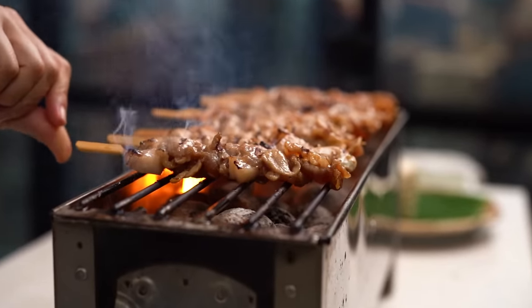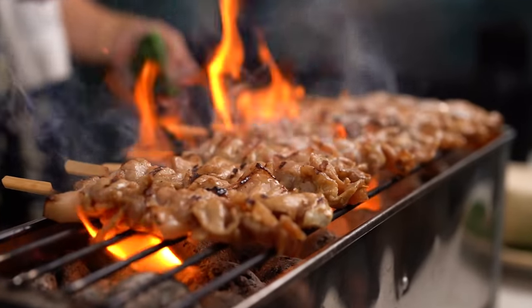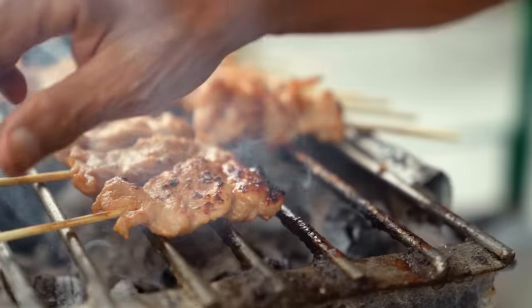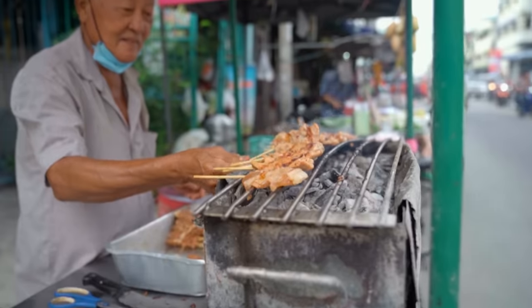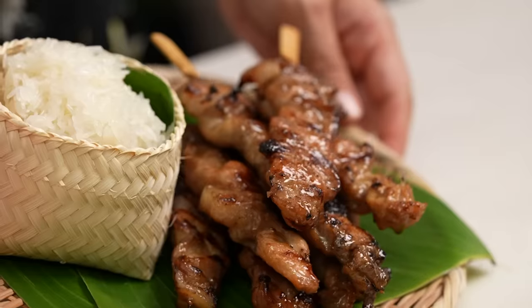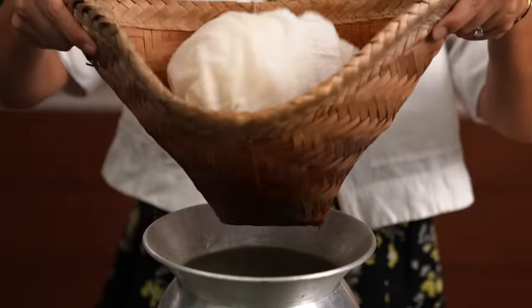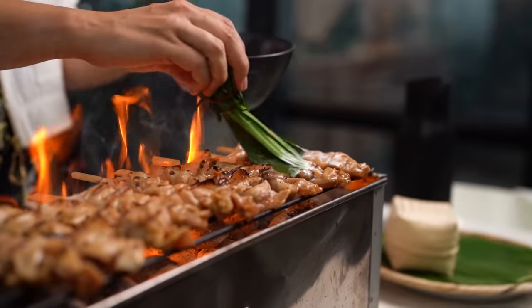This is one of Thailand's most revered street foods — sticky fatty char-grilled pork skewers and khao niel, sticky rice. This is the street food I dream of when I'm not in Thailand. Now it might look like just pork skewers and rice, but it's not. There's quite a bit of technique here. Let's go through it together, my friends. Let's make Mooping.